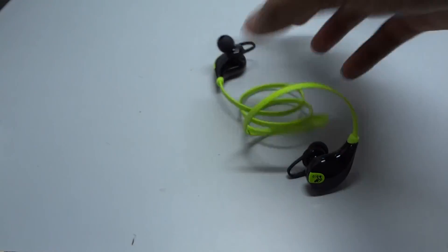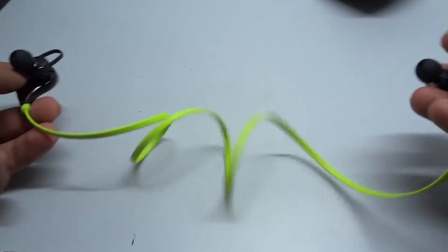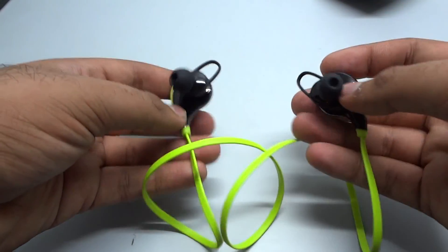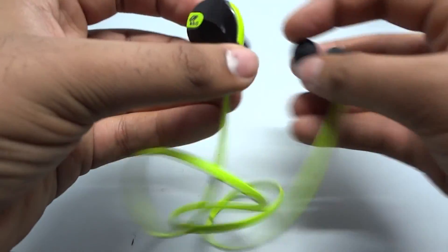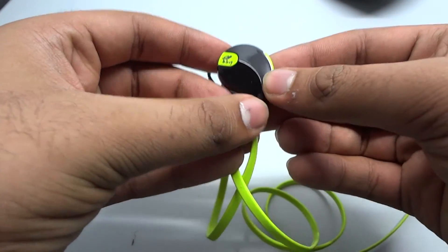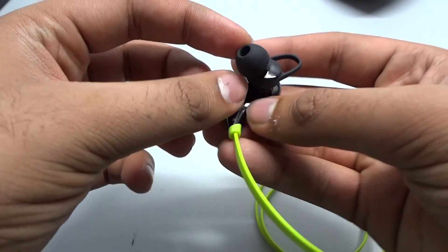The wire is flat and anti-tangle and is of a good length. The earplugs appear to be a bit big, but this is acceptable because these are Bluetooth-enabled. This is the right earplug, which has the volume control and a power button.